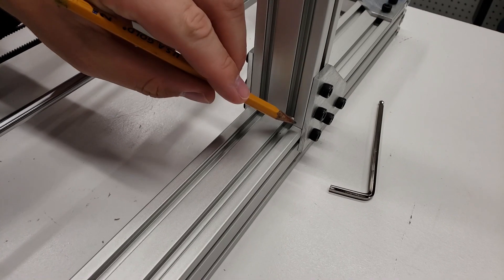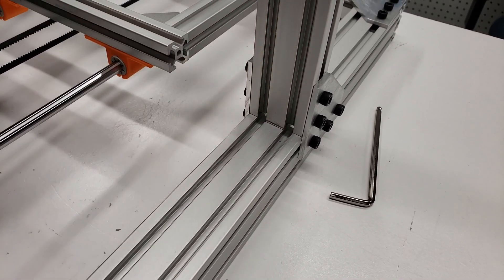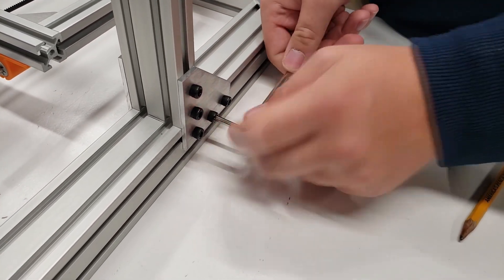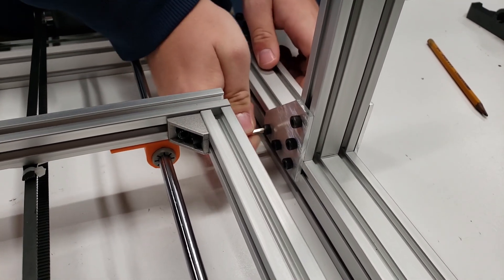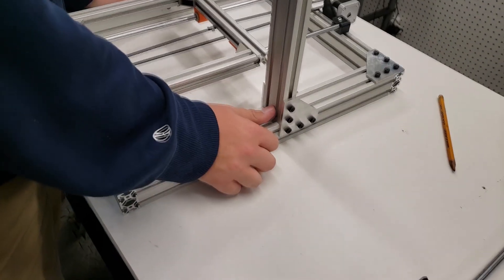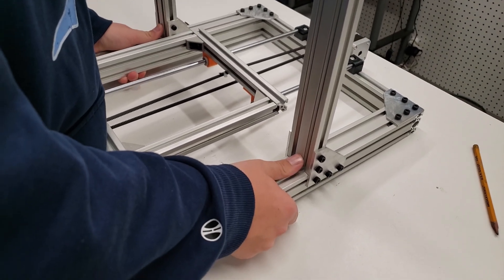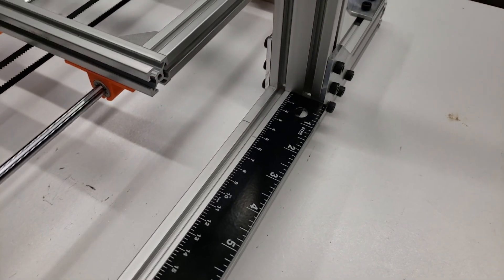Danny is going to mark exactly where the extrusion used to be so we can push it back. We'll loosen the screws and measure back 50 millimeters. Make sure you loosen the screws on both sides of the bonding plates otherwise you won't be able to move it. Use two hands and push both sides back at the same time, using your thumbs to gently push it. Once you've moved it about 50 millimeters, measure and confirm you've pushed it back far enough.